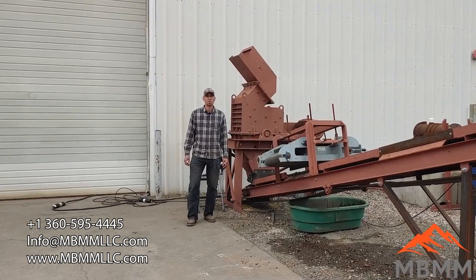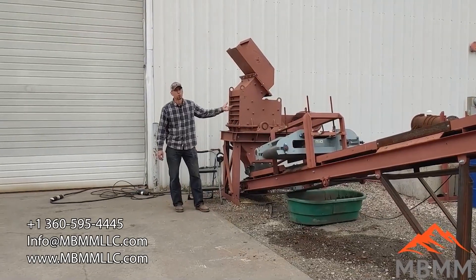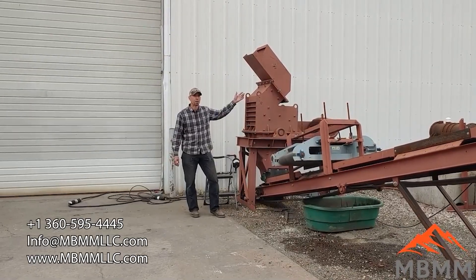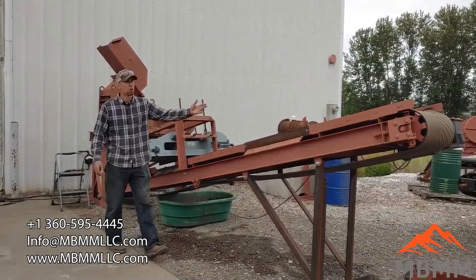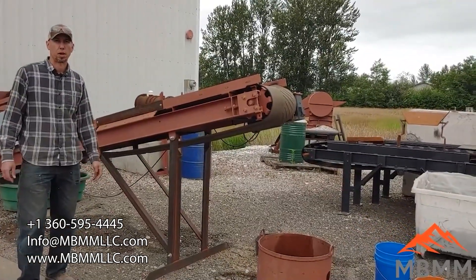Hey guys, my name is Jason with Non-Baker Mining and Metals, and on today's video we're going to be crushing some body parts through one of our 24 by 16 hammer mills here behind me. Currently the hammer mill doesn't have any screen, so I'm going to put them in. They're going to fall down through, get bashed up, fall down onto this conveyor belt, which is going to take them all the way up and into a bin, and we'll take a look at them once they're shredded through our hammer mill.